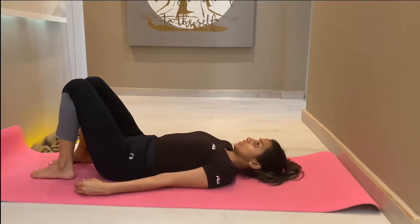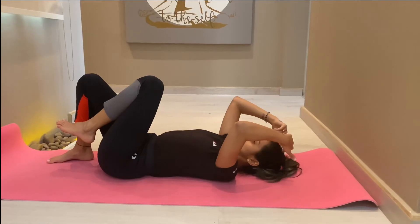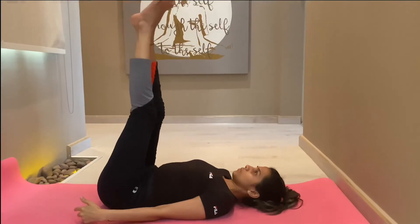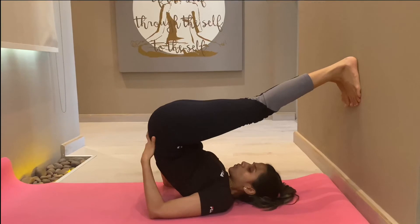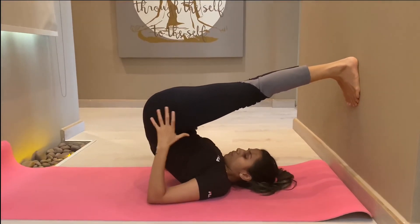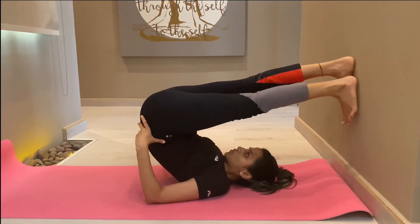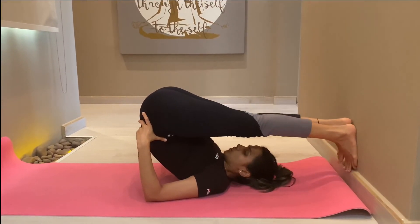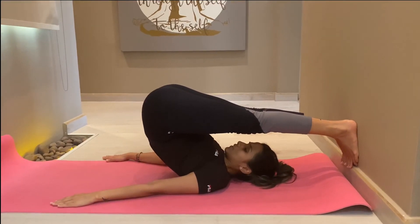Alternate method for Halasana: those who cannot perform it without the wall can keep the distance between the wall and their head as per their height. Lift your legs up and, with a little anti-gravity pressure, lift your hips up holding your hip or back, then rest your feet completely on the wall. Adjust your body as per your height, and week after week you will see improvement as your toes reach towards the ground.